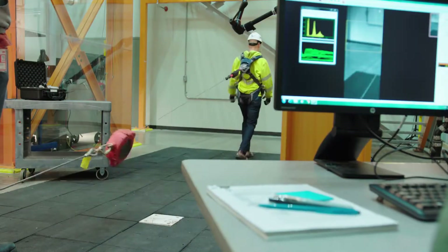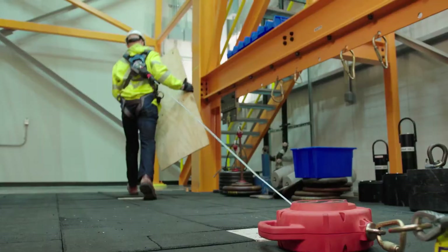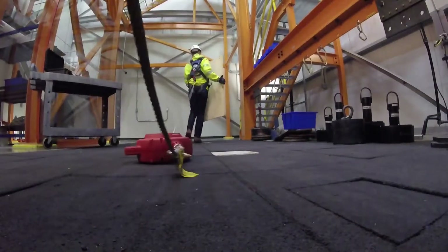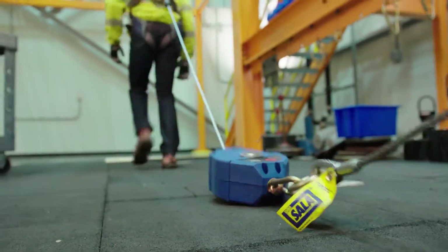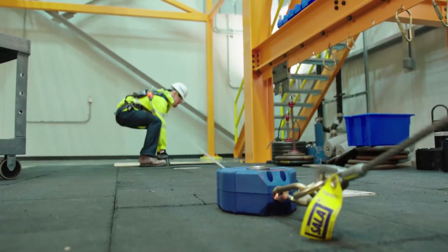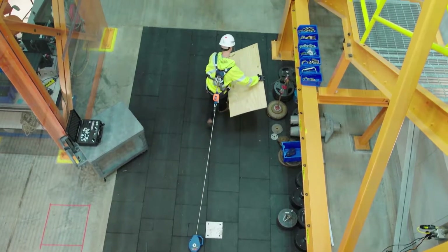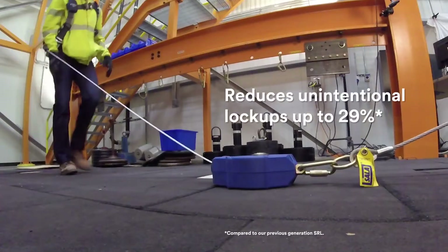Standard SRLs are designed to lock up based on acceleration of the lifeline, which may be induced by the sudden movement of the user even when a fall has not occurred. This can be annoying and hinder productivity. The arrest mechanism in the 3M DBI SALA Smart Lock SRL has been designed to accommodate your natural work motion, outperforming our existing products by reducing unintentional lock-ups up to 29%.